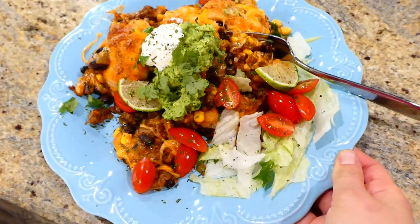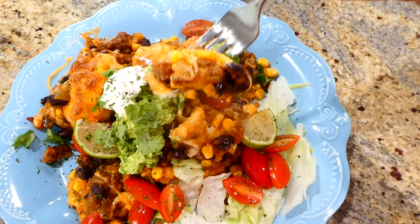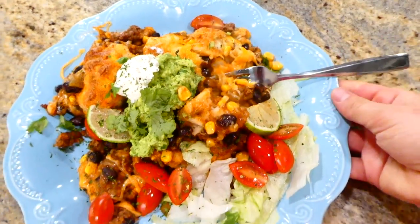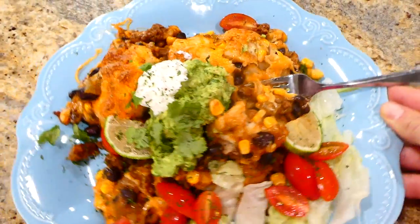This is absolutely perfect served with guacamole, cilantro, sour cream, lime, cherry tomatoes, and lettuce. It has a ton of great flavor and is extraordinarily easy to throw together.